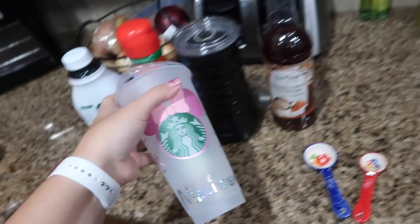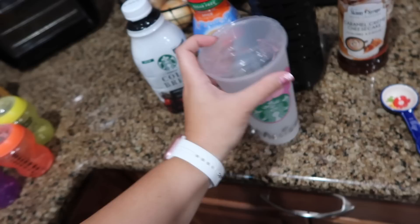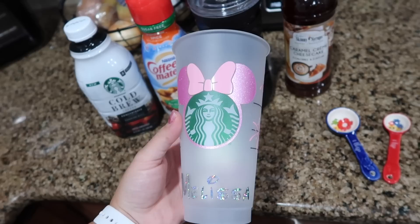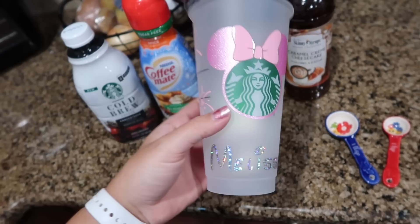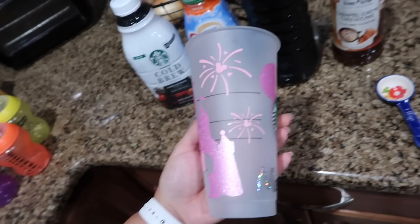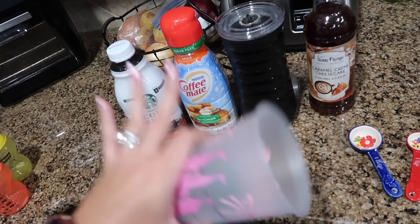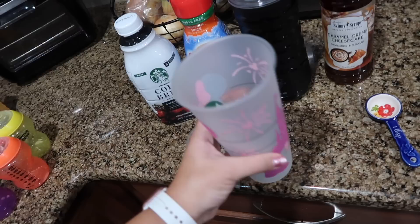First, my cup. I have two of these Starbucks reusable cups — you can buy them at Starbucks but you can also get them customized. My sister-in-law Melissa made me my Hello Kitty one and this Disney one, which has my name on it with mini ears, the castle, and fireworks. I love Disney and Hello Kitty. I'll link her Etsy shop and Instagram below — very reasonably priced and she can do pretty much any design.